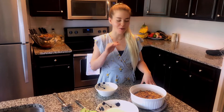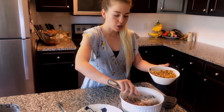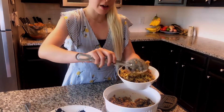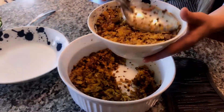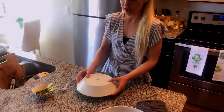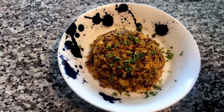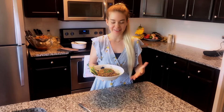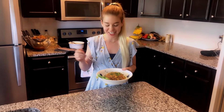Our loaded mofongo is ready - I just pulled it out of the oven. I'm packing a large cereal bowl full of the mofongo mixture, then placing a larger bowl on top, flipping it over, and giving it a little love tap to unmold it. Now the best part of any cooking video - we get to taste. Our loaded mofongo with a little sprinkle of cilantro and avocado - I'm diving in.